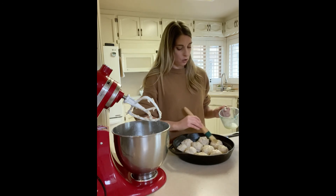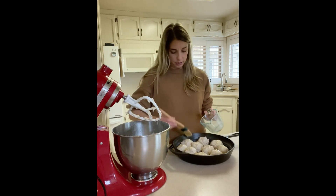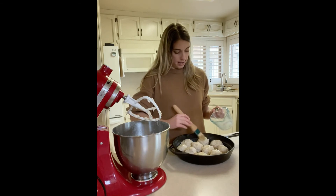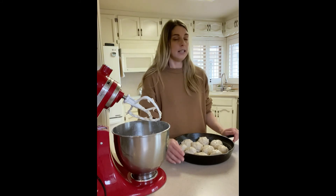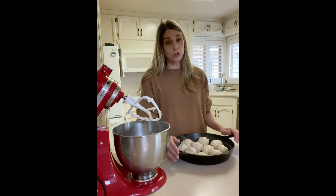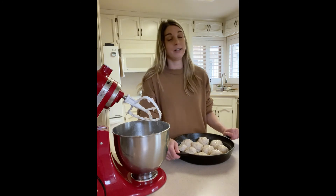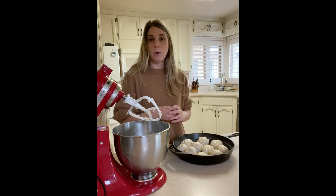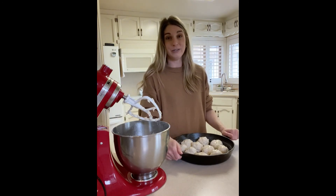The butter just helps to make them nice and golden brown. Once these all have a little bit of butter on them, I'm going to stick them into my oven with the oven light on to rise. Depending on how cold your kitchen is, this can take anywhere from 45 minutes to an hour and a half. All you're looking for is for your dinner rolls to double in size. They're going to get very big, they're going to rise, and then when you bake them they're going to get even bigger. Starting with a smaller dough ball helps them not become too big.